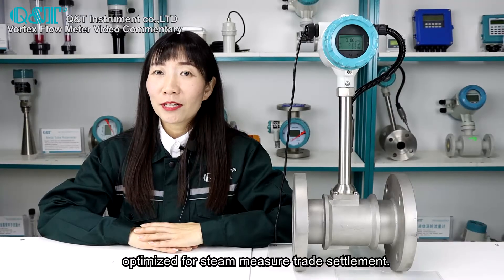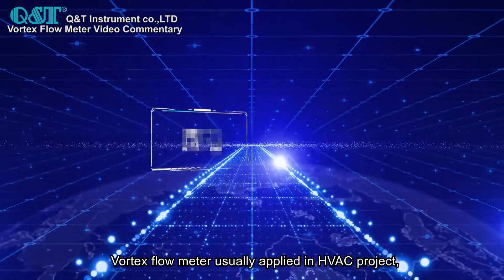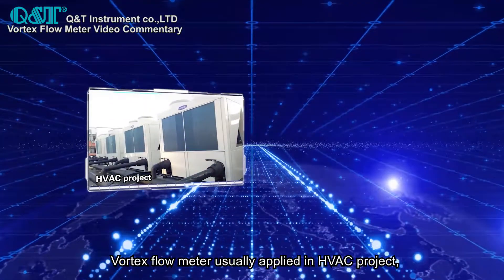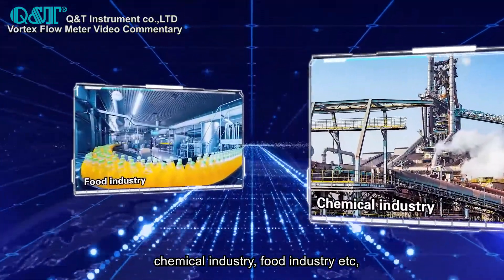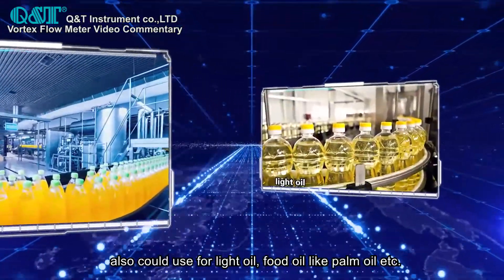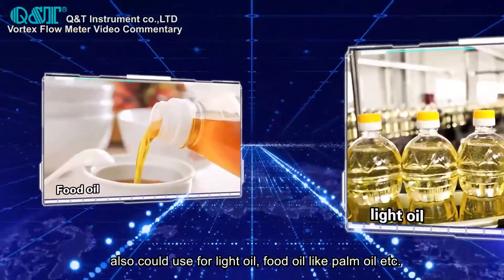Optimized for steam measurement, the vortex flow meter is usually applied in HVAC projects, chemical industry, food industry, etc. It can also be used for light oil and food oils like palm oil, etc.